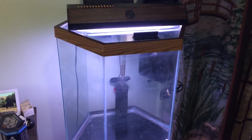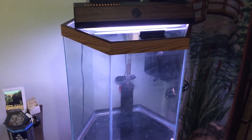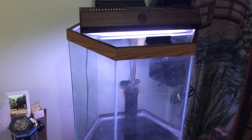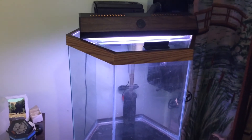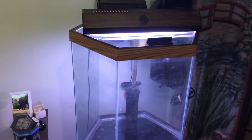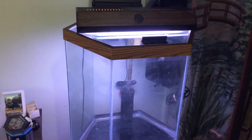Hello YouTube friends, it's Dr. Teresa Yulrich here again. We're at the point where we're ready to start adding water to the Seahorse Aquarium that we've been slowly building up and putting together over these last several weeks.